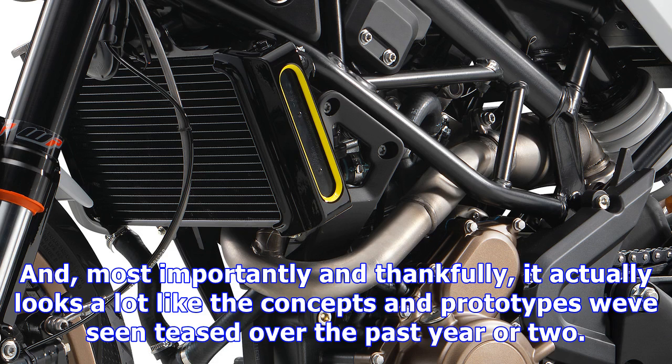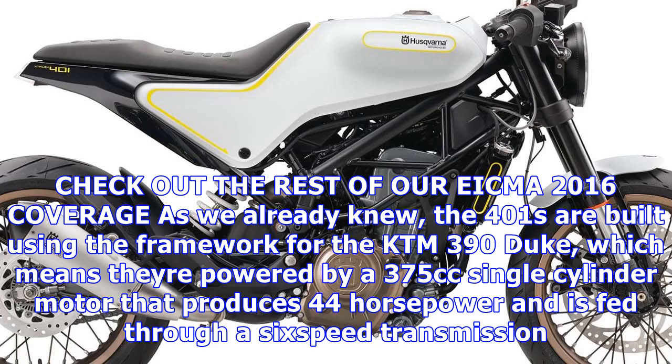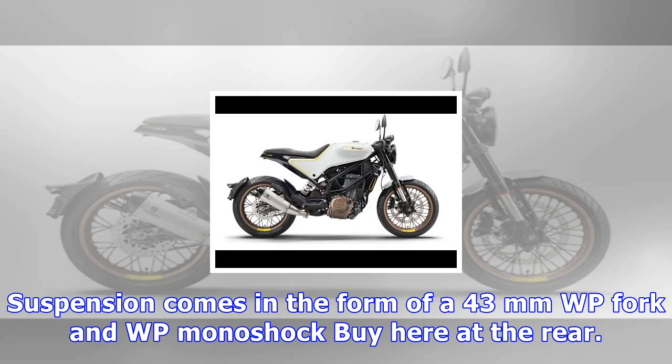Check out the rest of our EICMA 2016 coverage. As we already knew, the 401s are built using the framework of the KTM 390 Duke, which means they're powered by a 375cc single-cylinder motor that produces 44 horsepower and is fed through a 6-speed transmission.